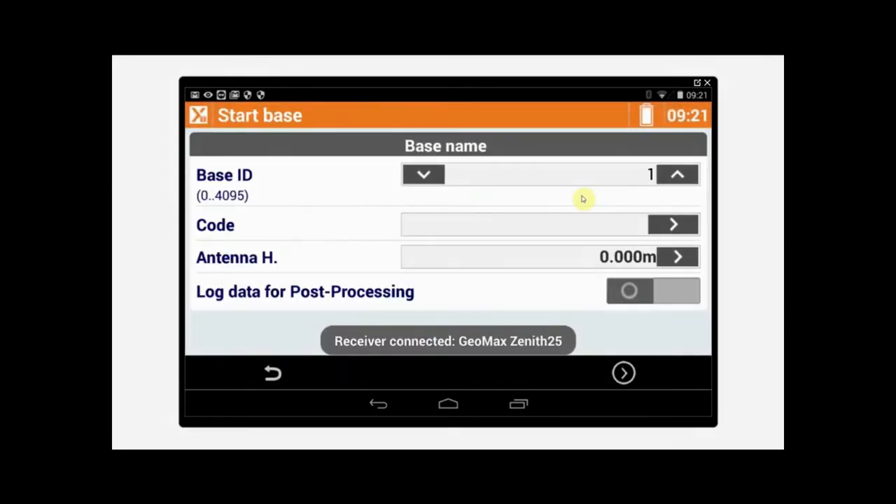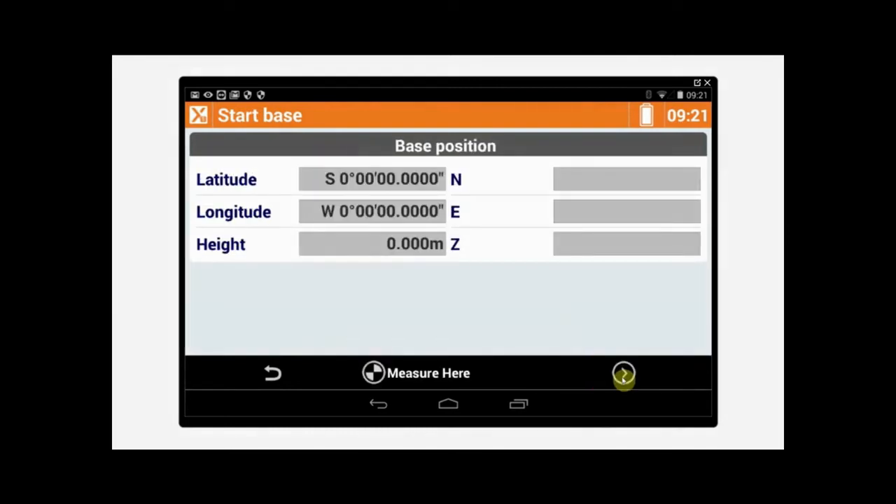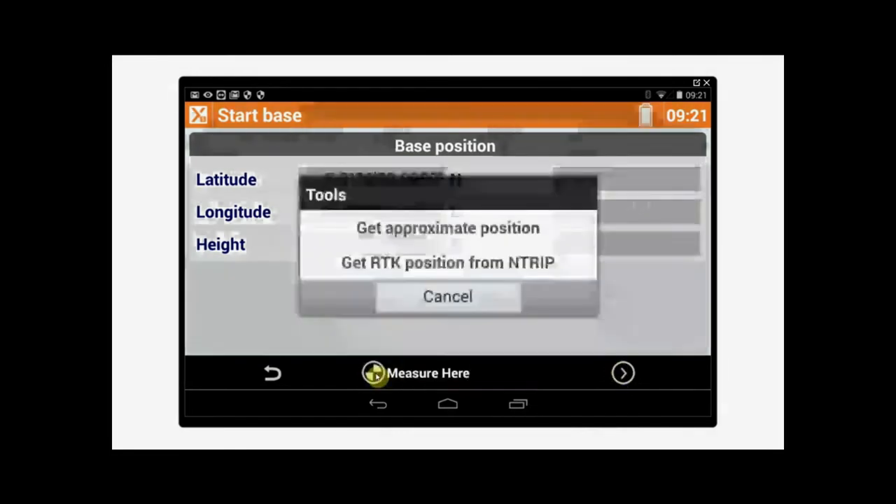Now it's connecting to the base. It asks us for a base ID, a code, and an antenna height. Right now I'm just going to leave it at one and not enter an antenna height. In our base position, it's asking us where the base is, so we're going to tap Measure here.